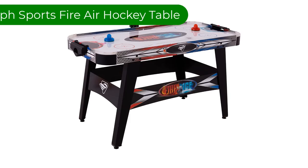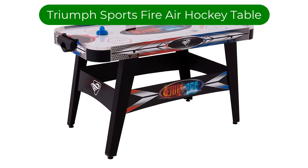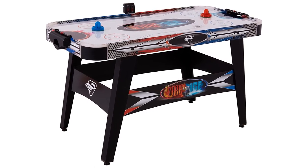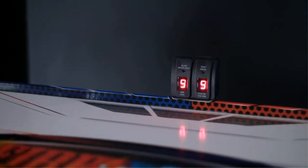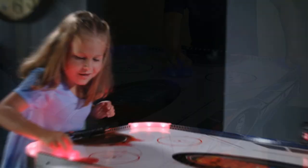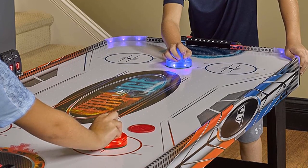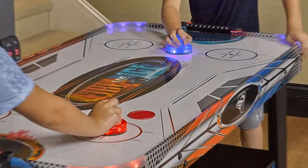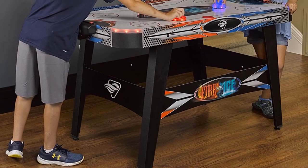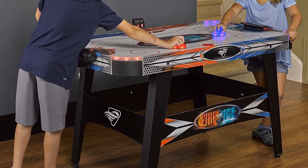Number 2. Our second best pick is the Triumph Sportsfire N Ice LED Light Up 54-Inch Air Hockey Table. For households on a budget, we recommend this air hockey table. While this wallet-friendly air hockey table is on the smaller side, it's great for apartments, condos, dorms, or bonus rooms. However, it's still super sturdy and has a nice weight to it, so you'll be sure to enjoy this option for years to come.